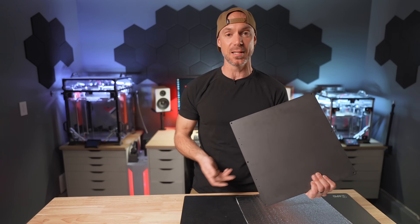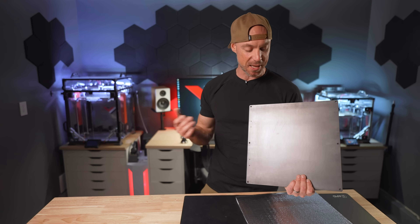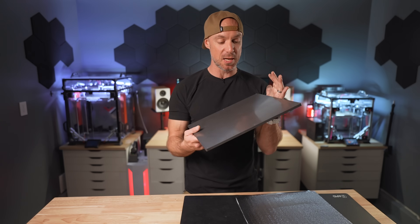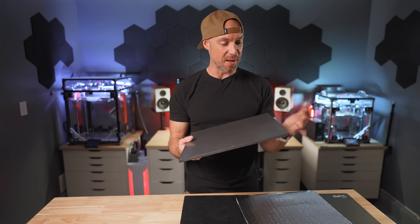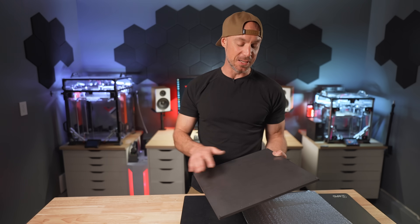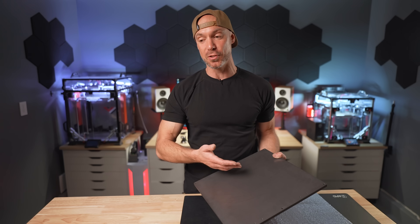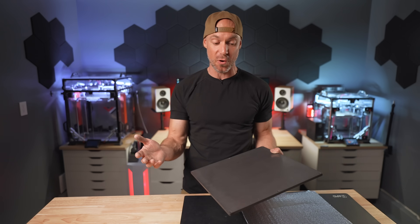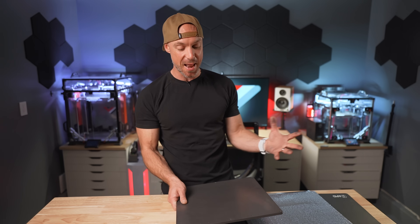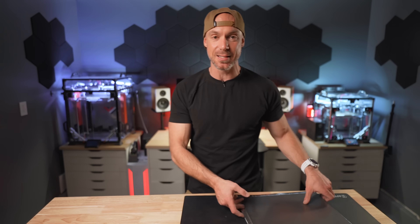So let's stick a silicon heater, a magnet, and a PEI sheet and check how this performs. This is supposed to be ultra flat and super well machined. But once we put a magnet and a PEI sheet on it, you're always going to be down to the tolerance of the magnet and your PEI sheet. So at this point, we're just going to test it, see how much deformation we get, and compare it to my MIC6 bed plate. Let's install it and see how it does.